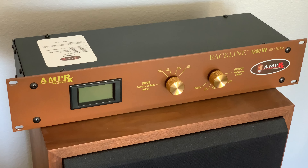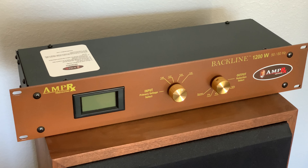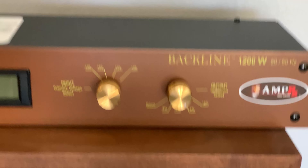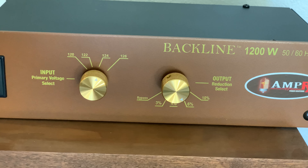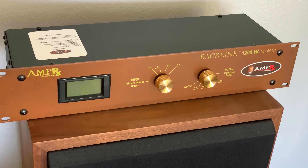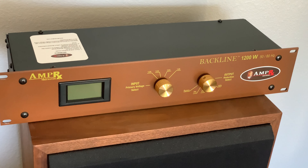Since mine comes out at about 124, I put it on the 124 setting and then reduced it about 6%, which is about 8 volts, taking me down to about 116 — a more comfortable level for my old tube amps.